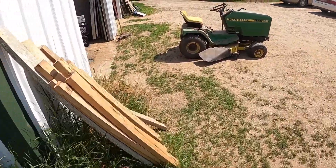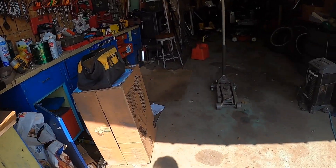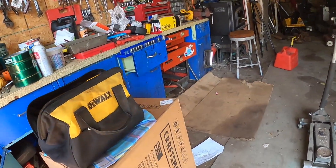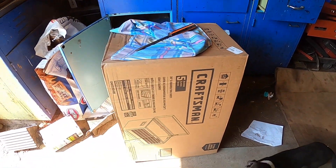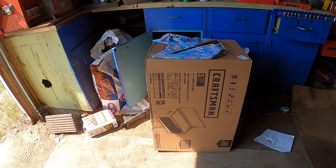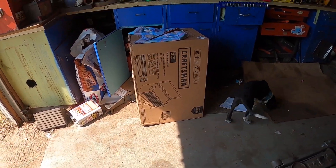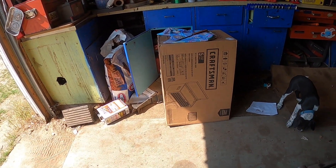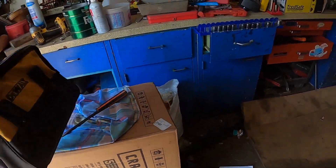Got a new toolbox, gonna set that up right here. It's a Craftsman five-drawer toolbox. I told them what I wanted for my birthday last week, so I got that from Amazon — the same one that our peak has. It has five drawers and one big one.